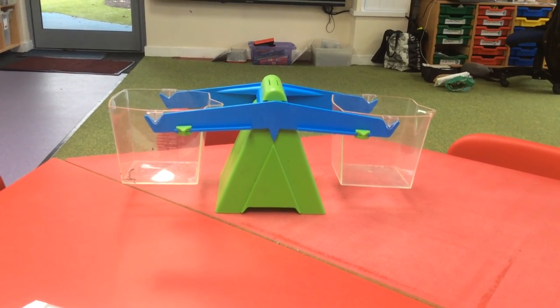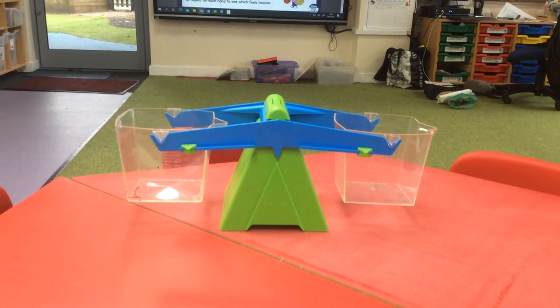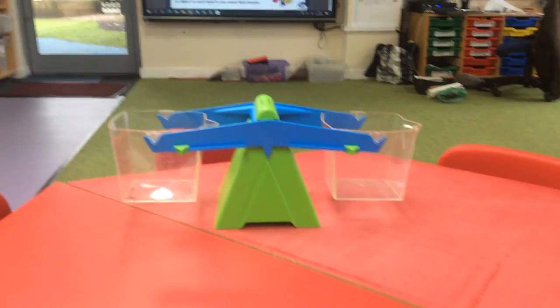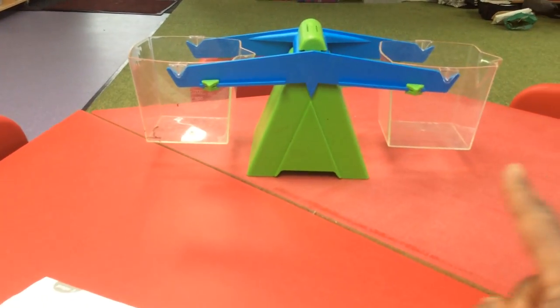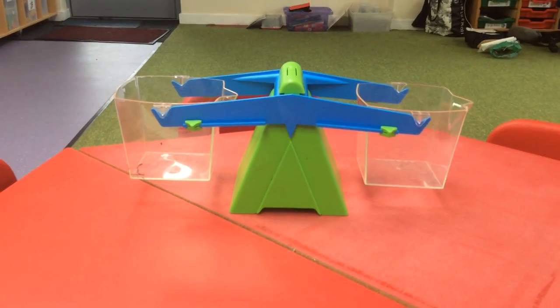Now can you see at the moment I've got what's called a balance? I know I've got a balance because my balance scales are even. Can you see both sides are pretty much at the same level.